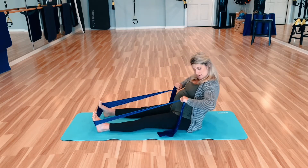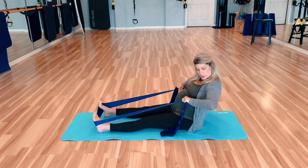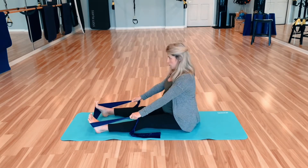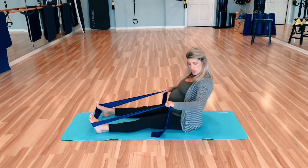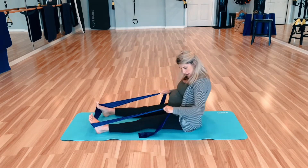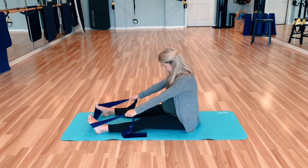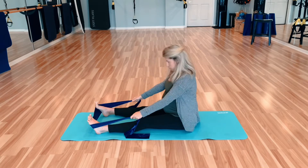We're going to start to pick up the pace here a little bit for six — rounding forward, restacking. I'm bringing my band really low here, thinking about belly button and then a small little row up. And one more. Restack.